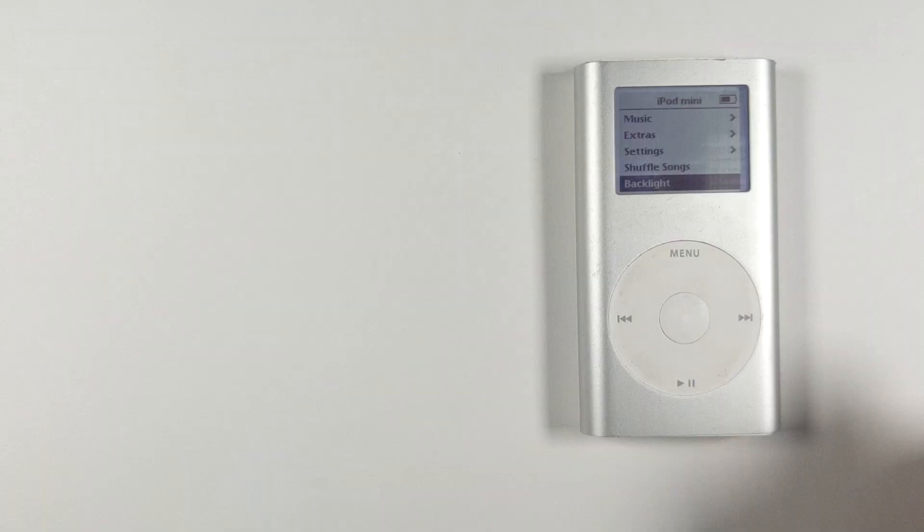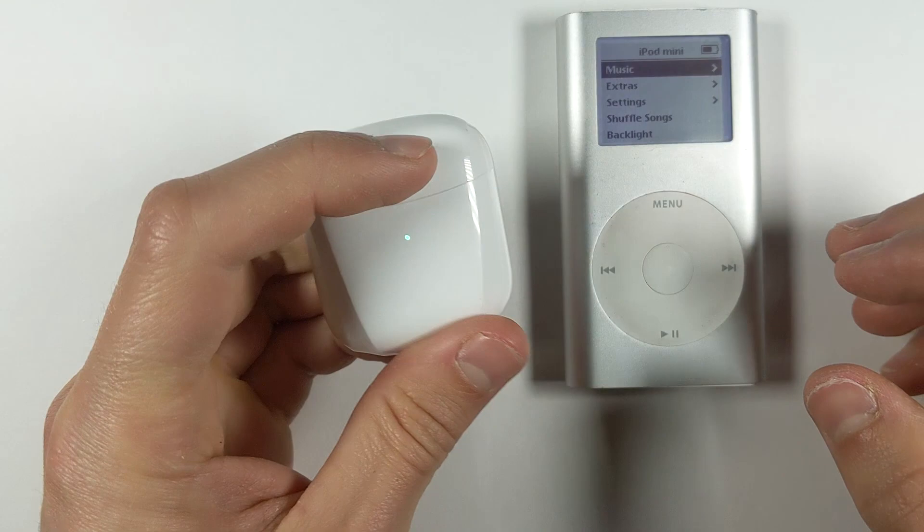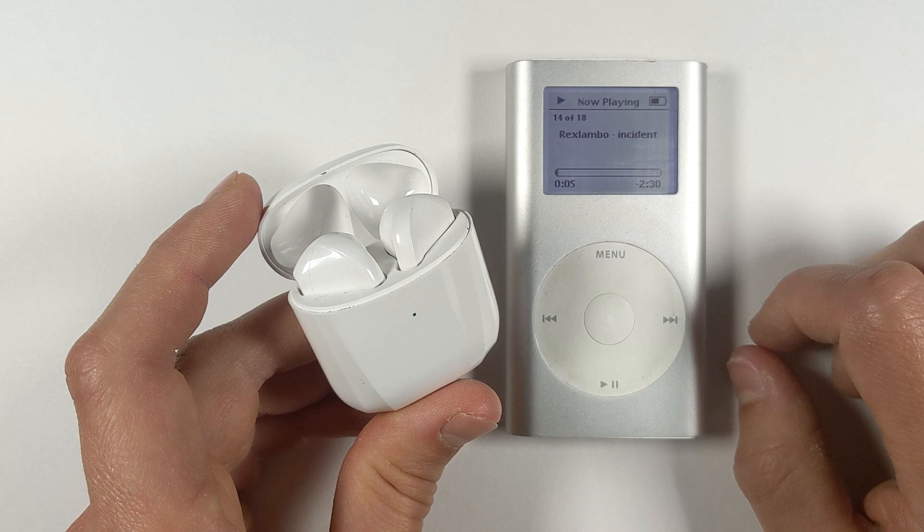And that's it — the iPod's done and it's ready to be used. Just take out your Bluetooth headphones or speakers, put it in pair mode, click the button and it'll connect. It actually works really well. Overall this mod is pretty straightforward and allows us to use our modern wireless headphones with this old but still loved technology, although it does take quite a while to do.